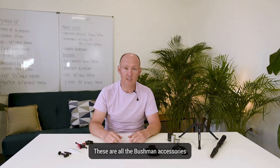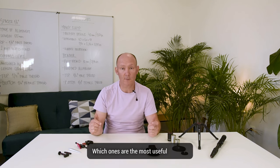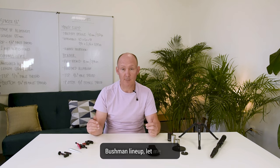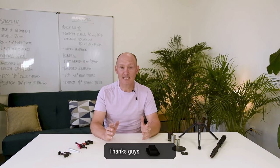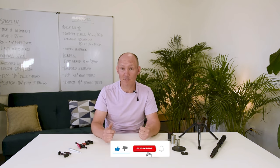These are all the Bushman accessories. Let us know how you use your accessories, which ones are the most useful for you, and if there are accessories you would like to see in the Bushman lineup, let me know — I will be glad to develop them. Thanks guys for watching. If you liked the video please give us a thumbs up; if you didn't like it, give us two thumbs up. We appreciate it. Subscribe if you haven't done so already and I'll see you in the next video.